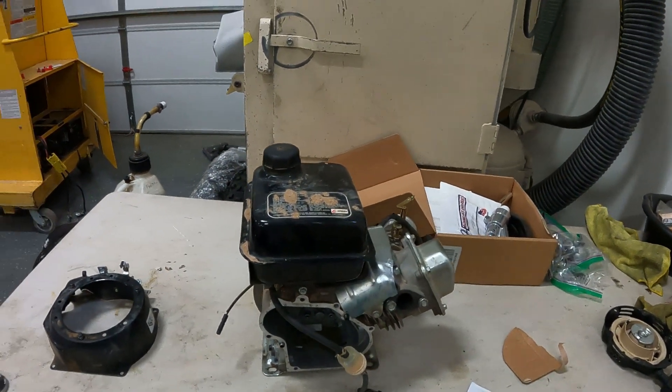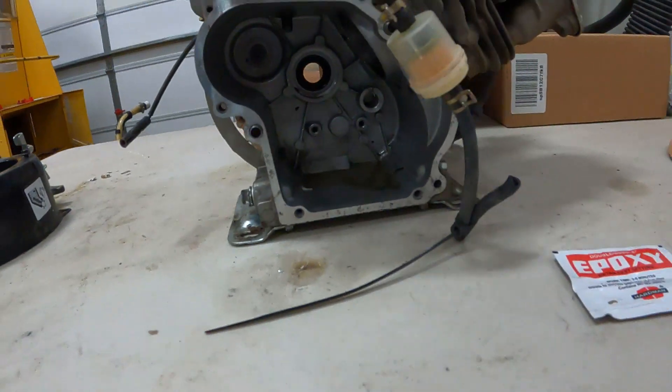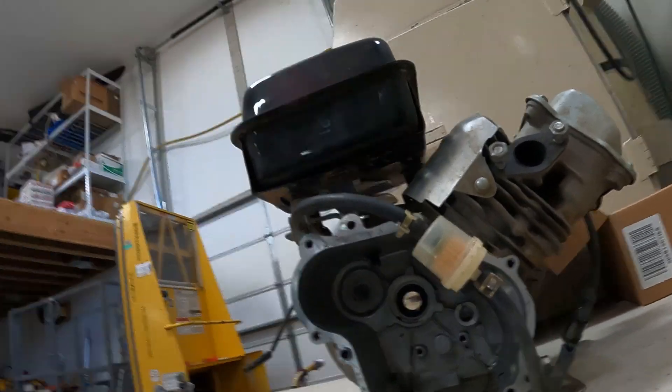Today, my intrusive thoughts kind of won. I have this 89cc motor that was originally on my Coleman minibike. I went mud bogging and had a hole in the exhaust, so water went in through the intake and also through the exhaust. It cooled the piston so fast that it cracked it. So what I'm going to be doing today is an experiment — do not try this at home. I'm going to take some two-part epoxy and epoxy my piston back together, reinstall it in my motor, and see what happens.